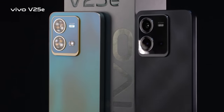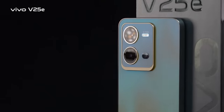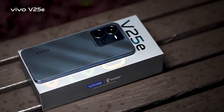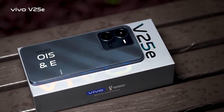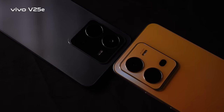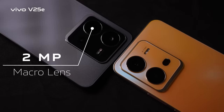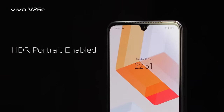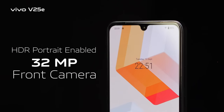The V25E's main camera features a 64-megapixel ultra-sensing OIS camera with hybrid image stabilization, combining OIS and EIS for better stability. It is accompanied by a 2-megapixel macro lens and a 2-megapixel depth camera. On the front, there is an HDR portrait-enabled 32-megapixel camera.